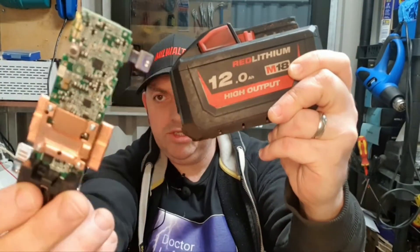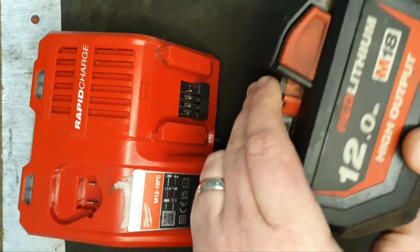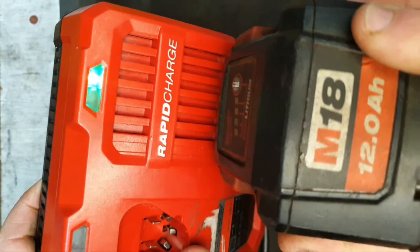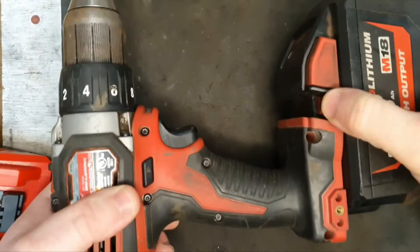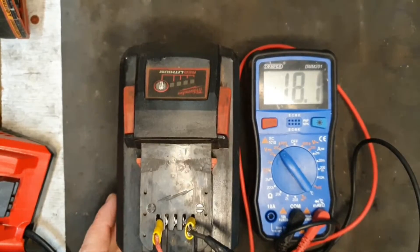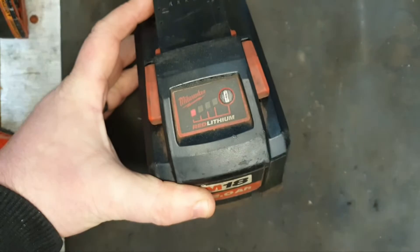Hello and welcome to my channel. Today we're going to put this circuit board into this M18 12-amp high output battery. This battery has a problem — it's showing a fault in the charger, not even lighting the LED in the drill. If you measure the voltage with a multimeter it's showing 18 volts, which is a perfectly healthy voltage, and it's showing one flashing light.